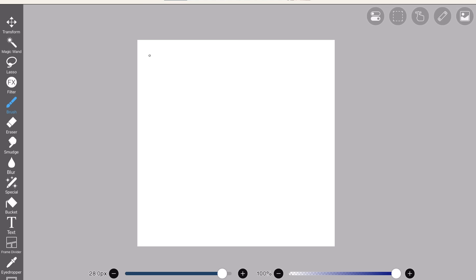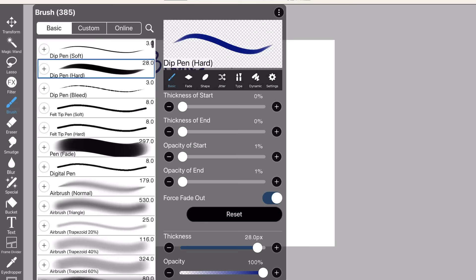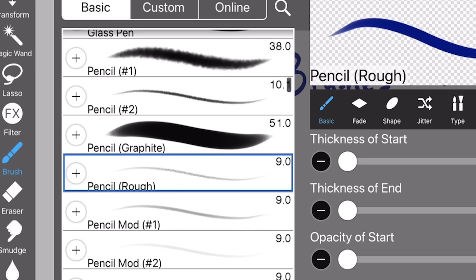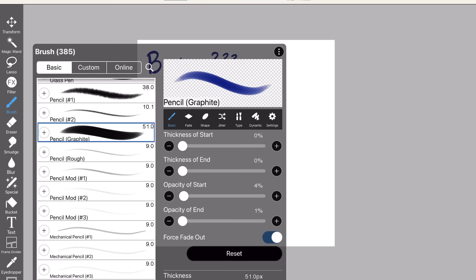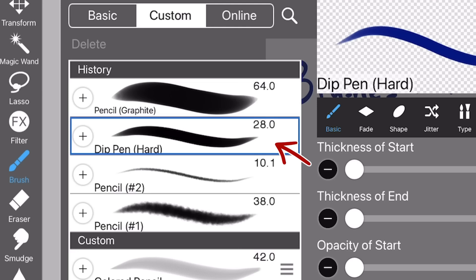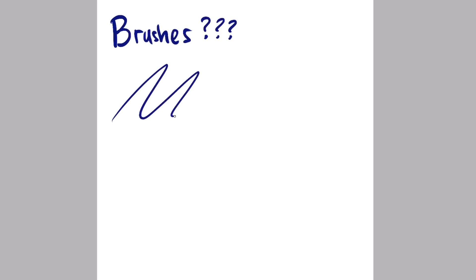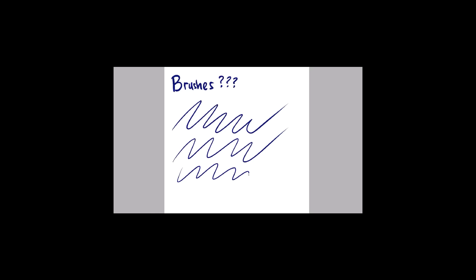Now let's talk about the most frequently asked question in my videos: what brushes do I use? I literally have one video dedicated to it. But anyway — open the brush library, scroll down, and there it is: Pencil Graphite. This is the brush I've been using ever since I first used IbisPaint. It's great for sketching, coloring, rendering — everything. I also use another brush called Deep Pen Heart. The name sounds like you're dipping your pen with passion. This brush is great for line art, also sketching and drawing small little things, such as my happiness.